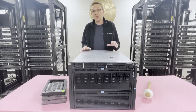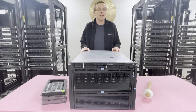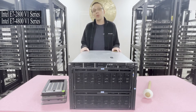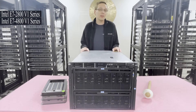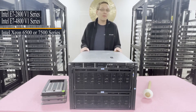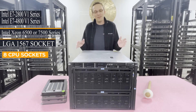Because of that, there's a ton of parts that can go inside. For starters, there are eight CPU sockets — you rarely hear of a server with eight CPU sockets. It takes Intel E7-2800 v1 or E7-4800 v1 series CPUs, or the Intel Xeon 6500 or 7500 series CPUs, all in an LGA 1567 socket.